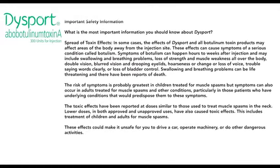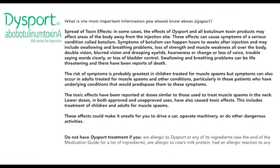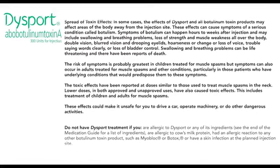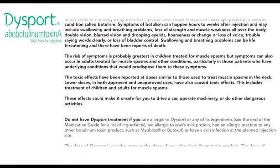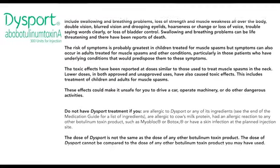Swallowing and breathing problems can be life-threatening and there have been reports of death. The risk of symptoms is probably greatest in children treated for muscle spasms, but symptoms can also occur in adults treated for muscle spasms and other conditions, particularly in those patients who have underlying conditions that would predispose them to these symptoms. Toxic effects have been reported at doses similar to those used to treat muscle spasms in the neck. Lower doses, in both approved and unapproved uses, have also caused toxic effects.